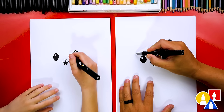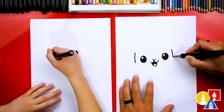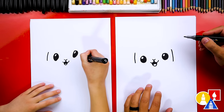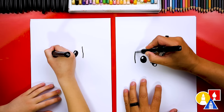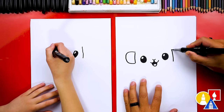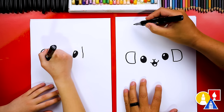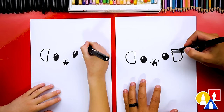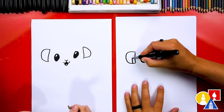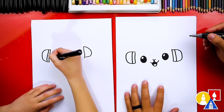Now we're gonna draw the headphones. Let's draw a line right here, and also a line over here on this side too. And then we're gonna turn these into the headphones — let's draw a C shape and a backwards C over here. These are gonna be more on the side of our bunny's head. We can also draw another line here for the padding on the headphones, so it's nice and soft.